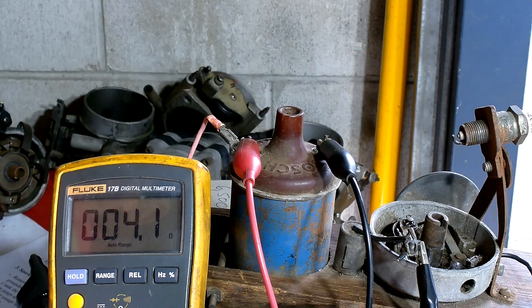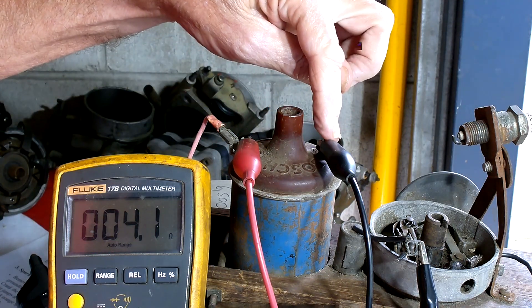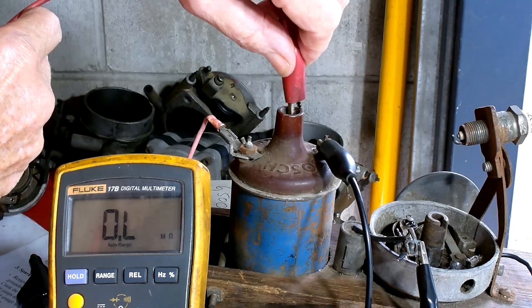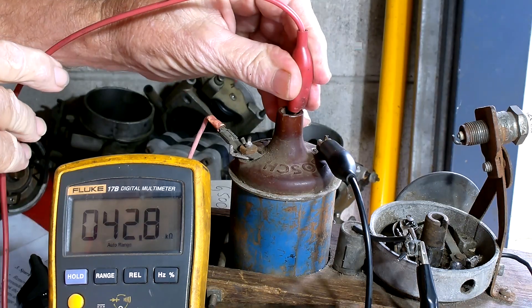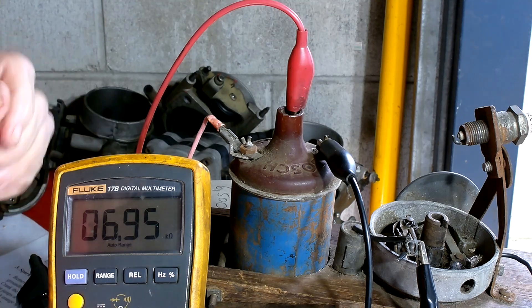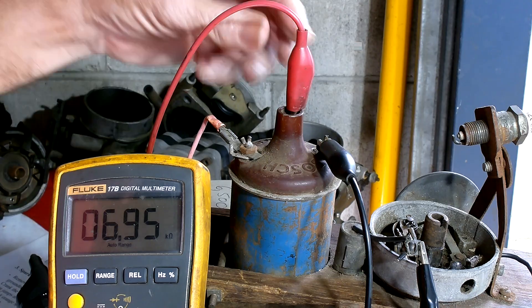That primary reading is probably a bit high. The secondary circuit is measured between the coil tower and the negative side of the coil. Make sure the probe is touching inside the tower. The resistance on the secondary circuit is much higher — we're talking kilo-ohms. We've got 6.95 kilo-ohms. That's a little low; I would have expected 8 to about 12 kilo-ohms, but we'll see how it performs.